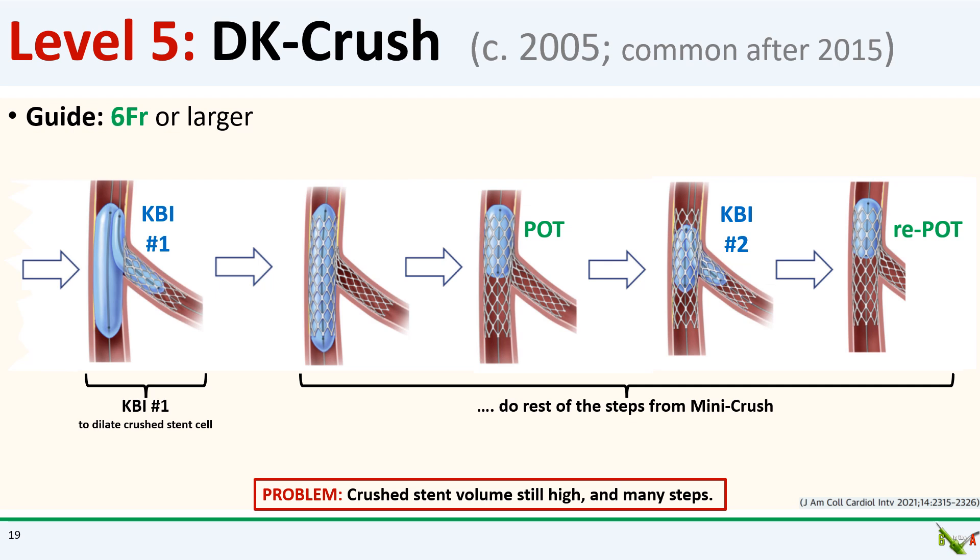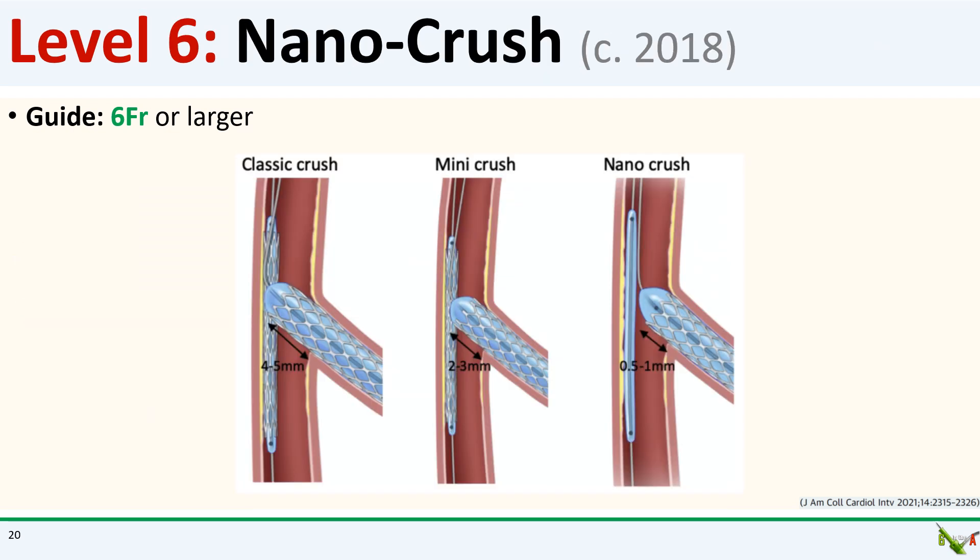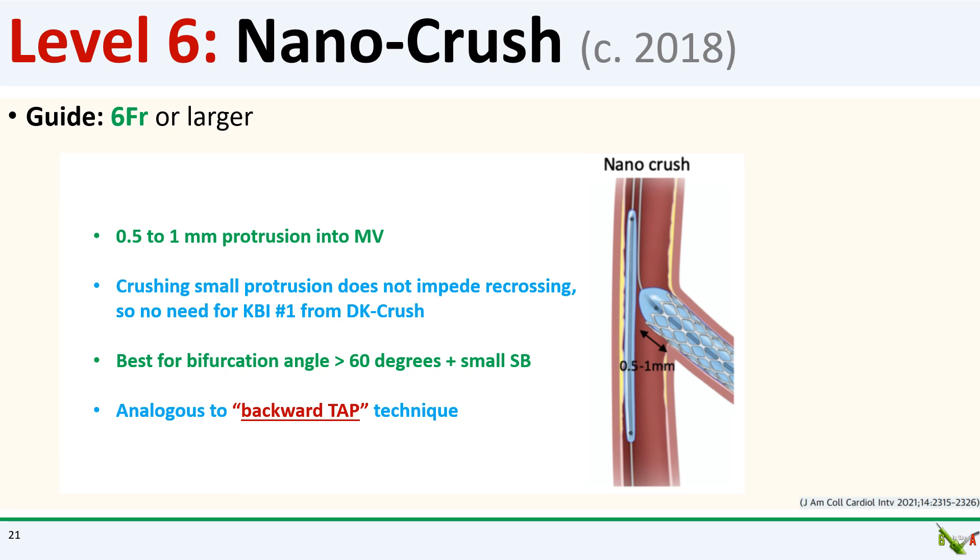The main issue with DK crush is that it is rather complicated and takes a while to do. There are a lot of steps, and in many cases the amount of crushed and mangled stent material is still high. So we move to level six: nano crush, which was first described in 2018. Whereas in mini crush and DK crush you are protruding your side branch stent two to three millimeters into the main branch, in nano crush the idea is to protrude the side branch stent just one millimeter or less. This will substantially minimize the amount of crushed material in the main branch. Because only less than one millimeter of stent protrudes into the main branch, crushing the side branch stent now really amounts to just bending the distal edge, so there is no need for the first kissing balloon inflation step to dilate the side branch stent cell and create an opening like in DK crush.